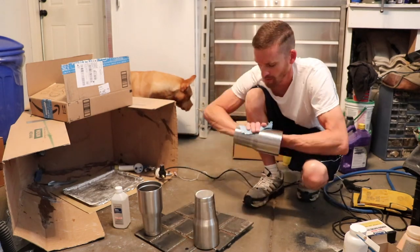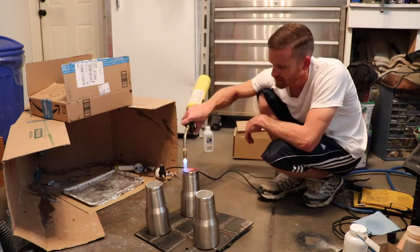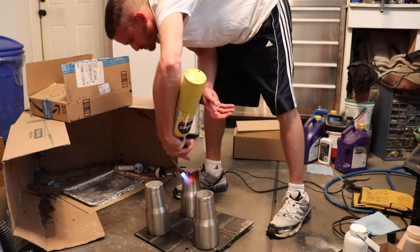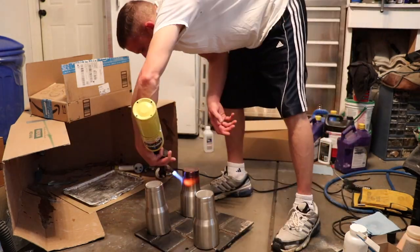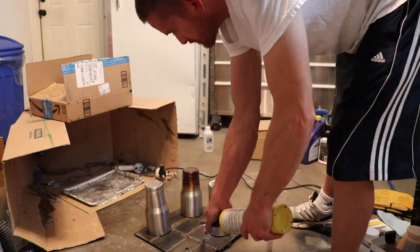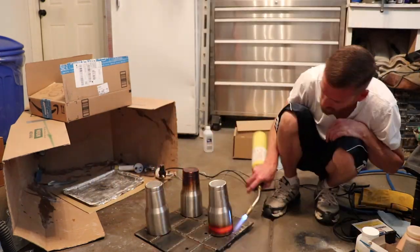I start off by cleaning the tumblers with some 99% alcohol and then I heat them up with a torch to anneal them. I just try to keep this red hot spot moving around the tumblers, and the pattern turns out the way it turns out — sometimes it comes out in stripes, sometimes it turns out blue, sometimes it turns out reddish.